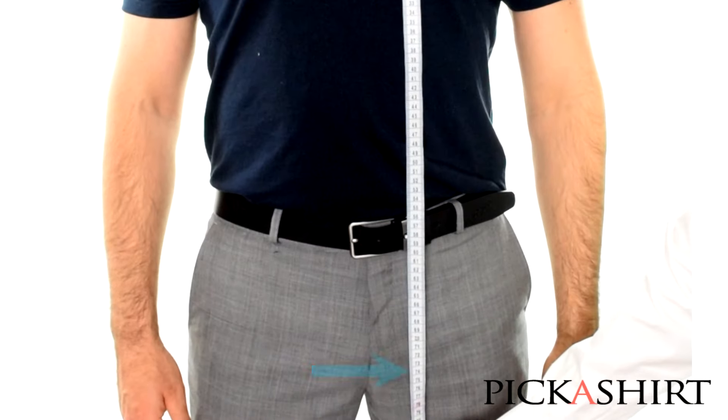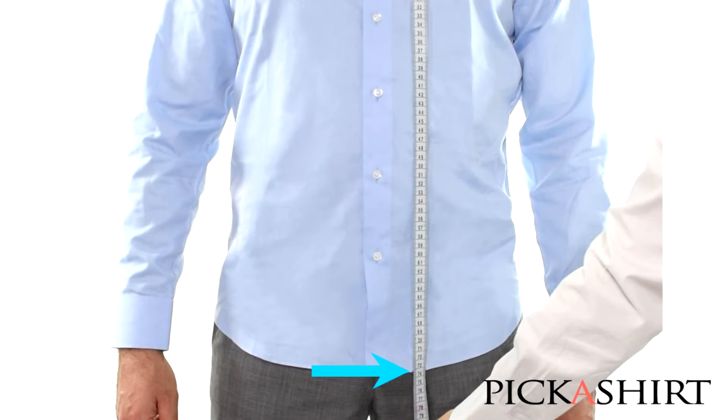The finishing point is where you want your shirt to finish. You can put on a well-fitting shirt to help you determine this measurement.